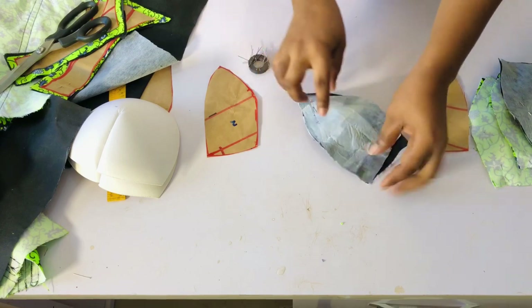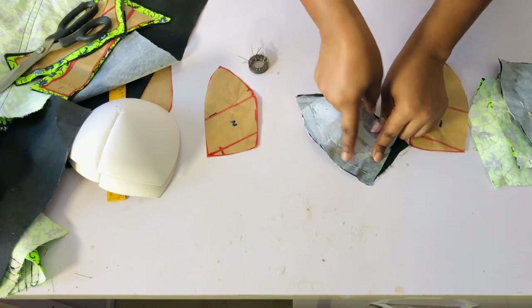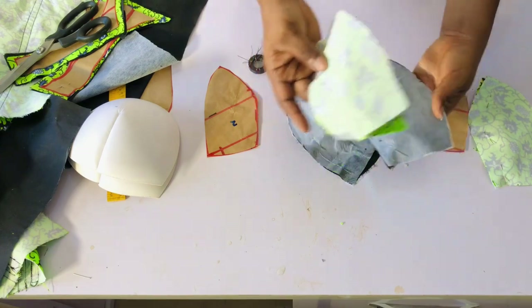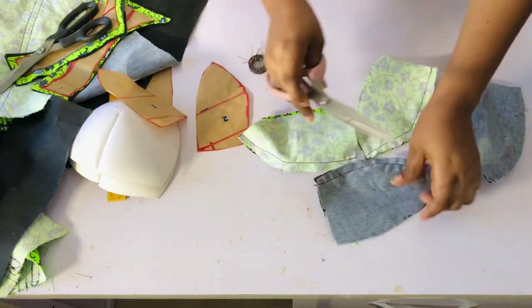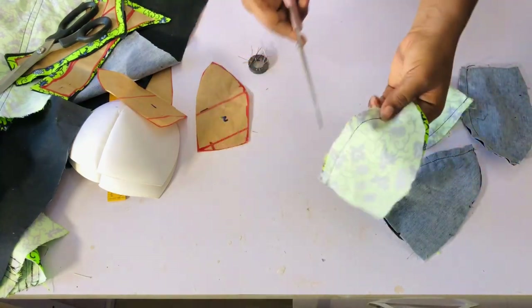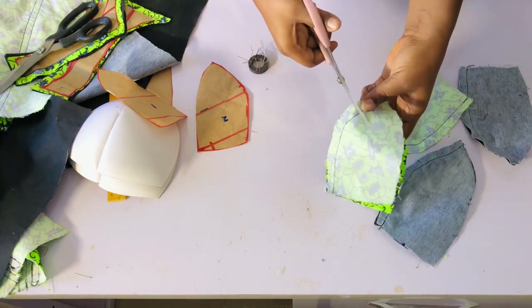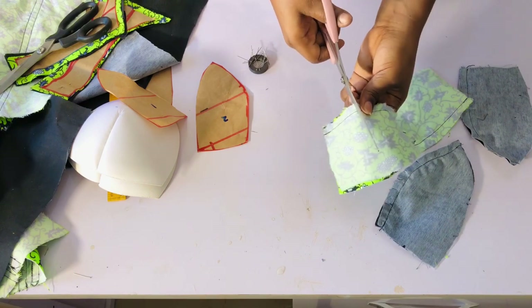Once done pinning, take to the sewing machine and sew with half an inch. I'll do the same for the second cup piece and also for the lining. Pin it and sew with half an inch for all four pieces. Once done sewing, go ahead and notch around the curves, then take to the ironing table and iron it.